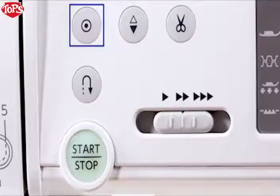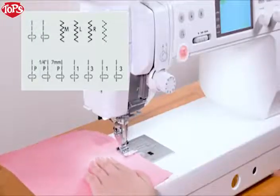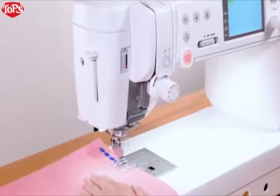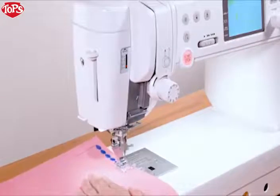Autolock key. The machine immediately locks the stitch and will stop automatically by pressing the Autolock key when these patterns have been selected. When other patterns are selected, the machine will sew to the end of the pattern being sewn, then lock the stitch and stop.